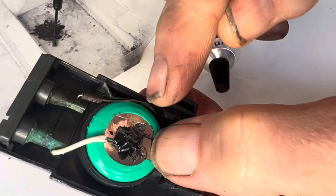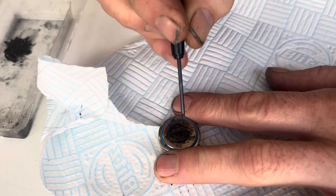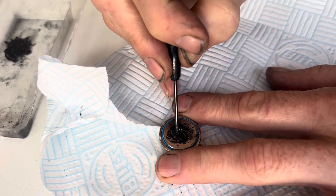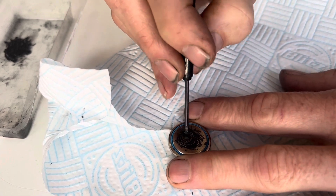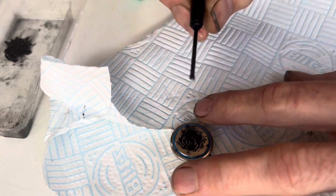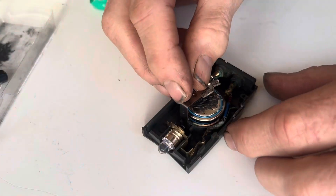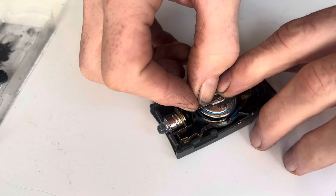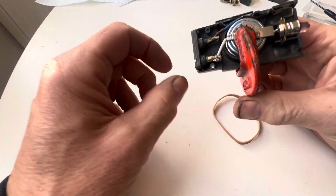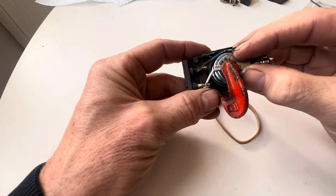If you can only get hold of single-cell batteries and want to add two together, just mix up some of this glue on the top of the battery and stick the other battery down — or similarly if you've been foolish enough to remove that green coating and separated the two batteries, the glue will make perfect electrical contact. Use an elastic band or a small G-clamp to hold them together and give it a little bit of pressure while the glue cures.